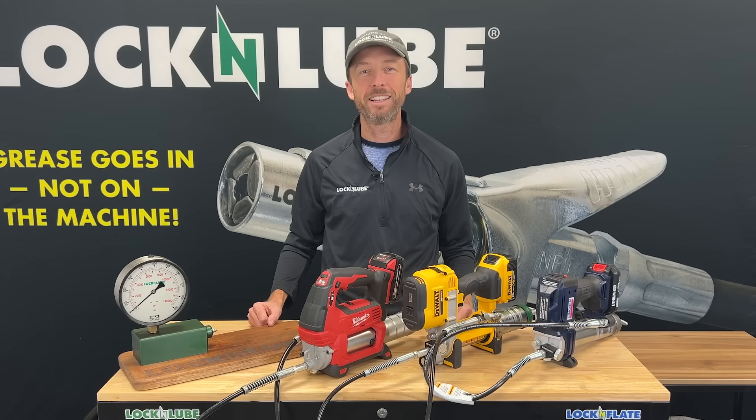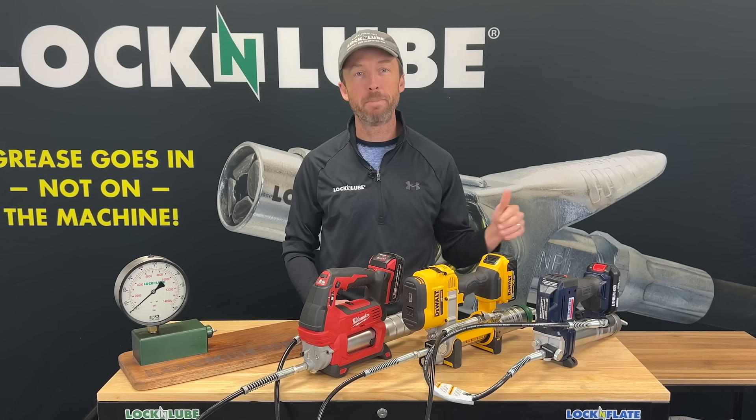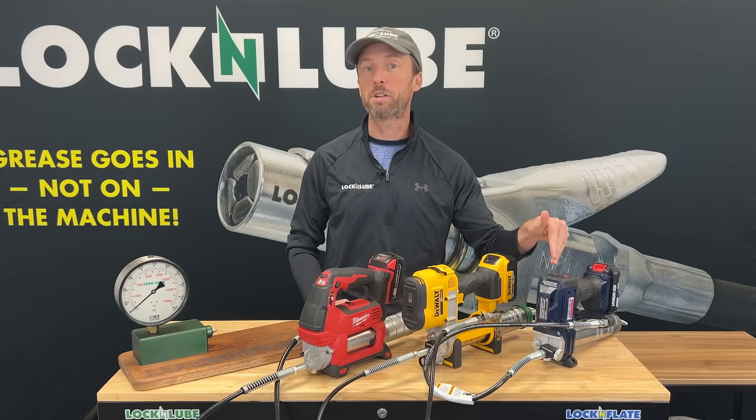Hey everybody, Jay at Lock and Lube, and today I am very excited to introduce our brand new pressure return valve. This is a product that is made to be compatible with Milwaukee, DeWalt, or Lincoln cordless grease guns.